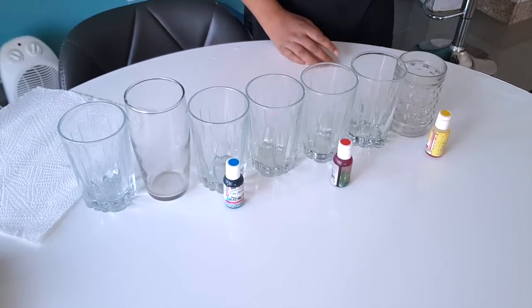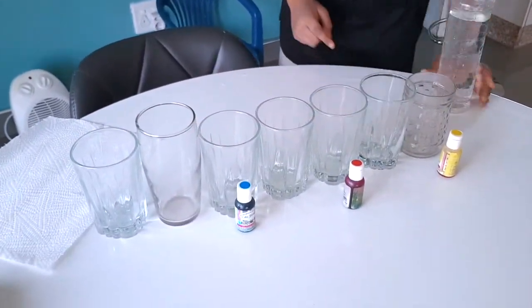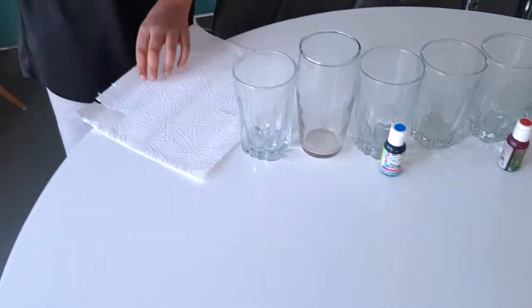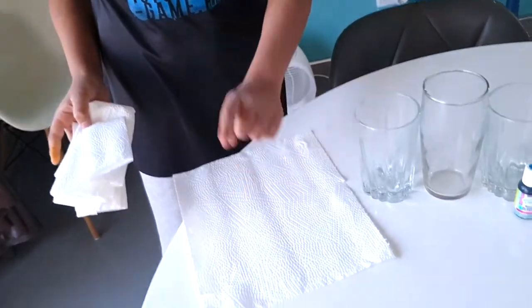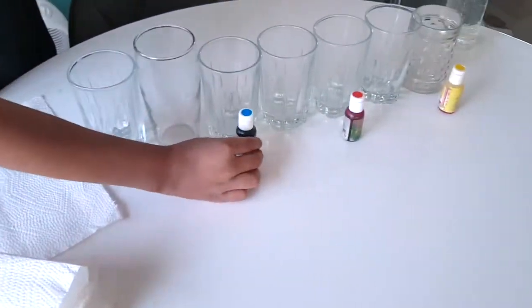What you're going to need is some water and seven glasses, as you can see I have here. You're also going to need six paper towel rolls — I've got them all folded here and I'm going to show you how to fold the last one.